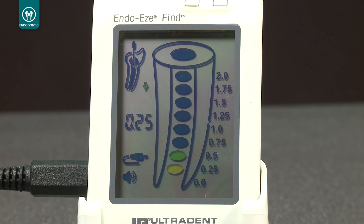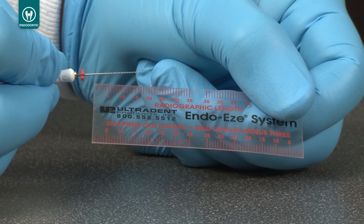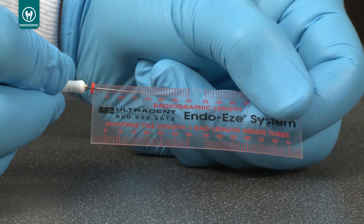Numerical readings appear under the tooth icon. When the Find unit returns a numerical reading of 0.0, accompanied by a constant audio tone and the first red dot has appeared in the schematic, the tip of the file is at the apical foramen. Use cotton pliers to push the stopper down to the reference point. The working length for the canal can now be established.